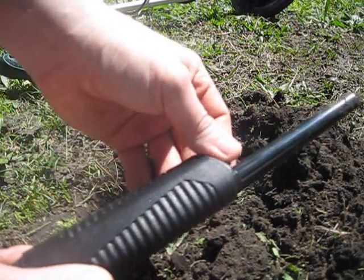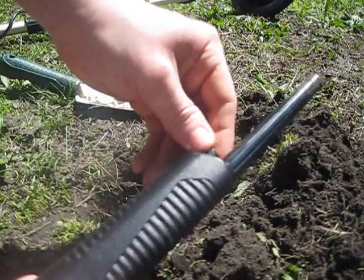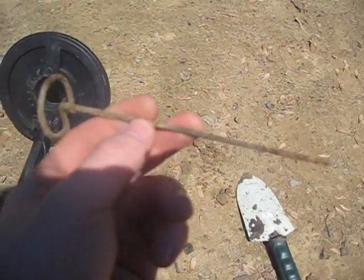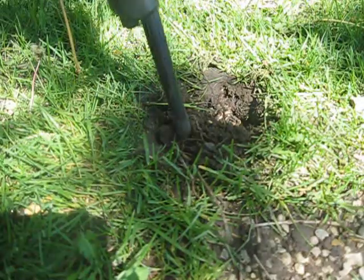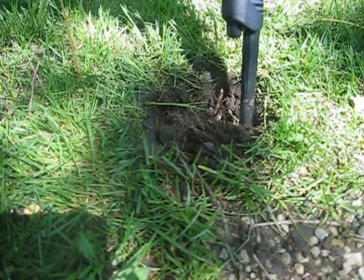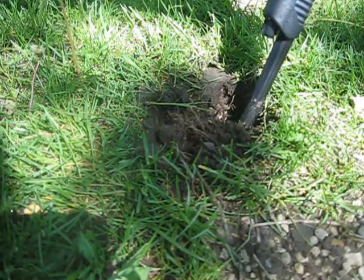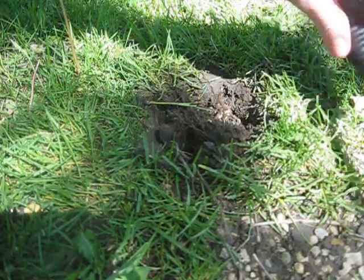It's a good, cheap thing to save me time from digging up junk. I found something in here. I'm definitely finding things with the pinpointer a lot faster than I was with the metal detector itself.